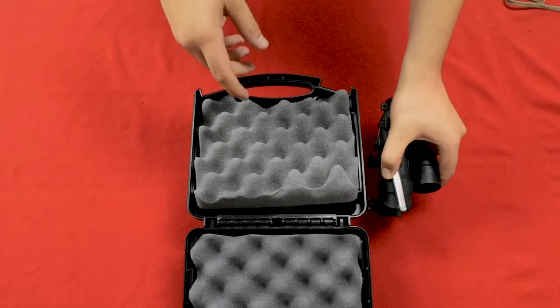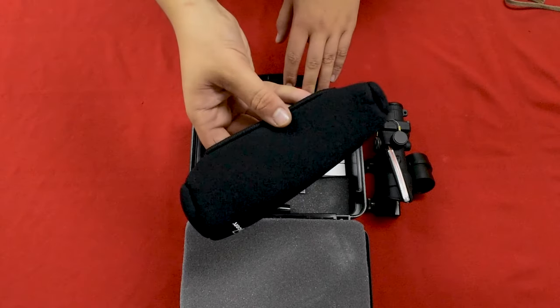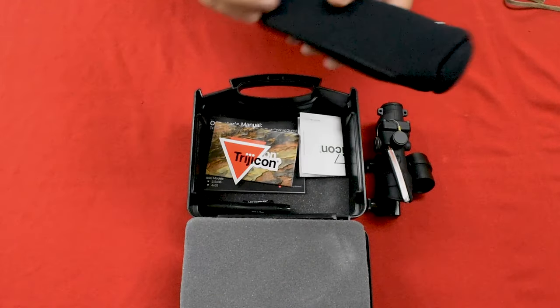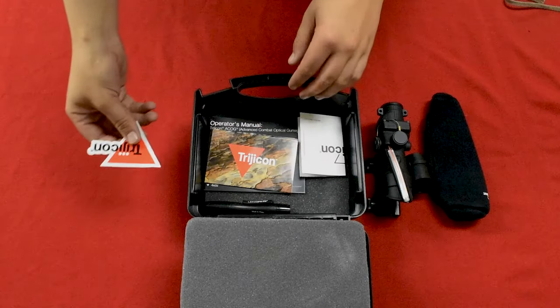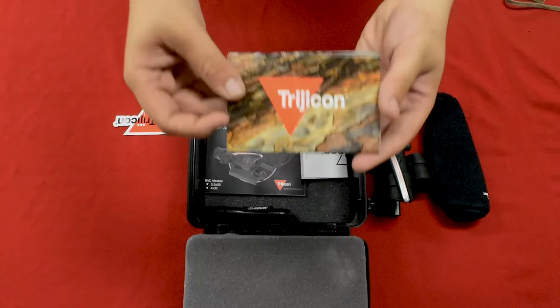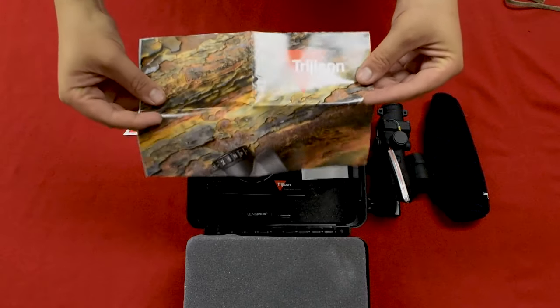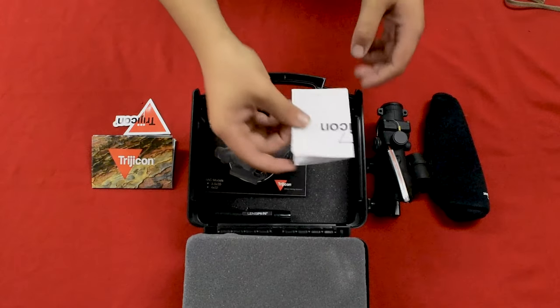The ACOG comes with a thumb screw mount installed already, so you can mount it to anything you want. Also in the box is a snuggie for your baby when she gets all cold and wet, and a Trijicon sticker to stick on whatever you like to humble brag to your buddies.